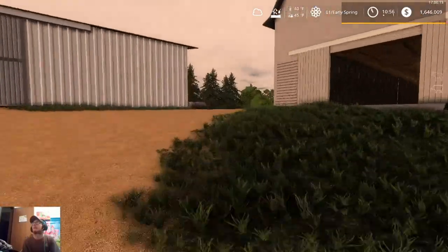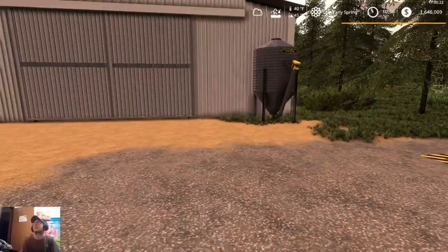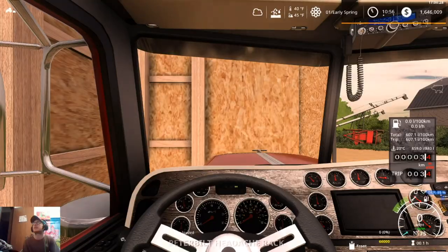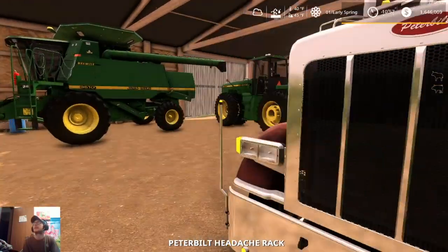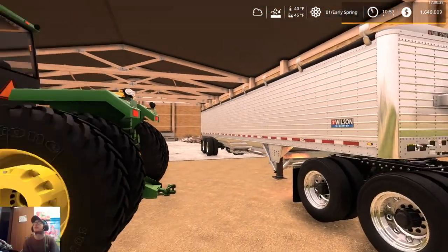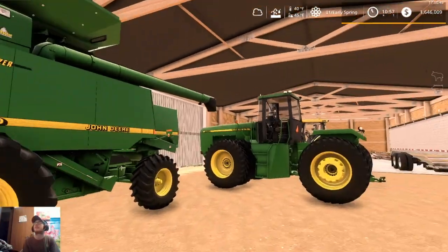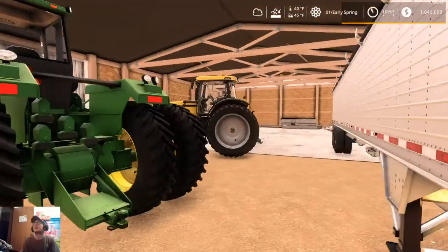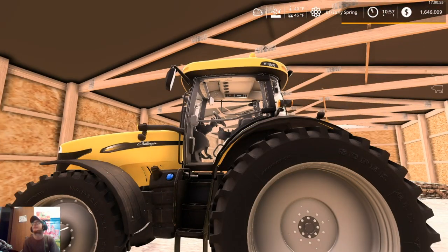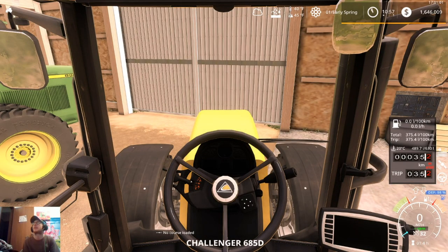We got our DEF tank over here — it's fillable and it is full. And here we got our Peterbilt 389 with our Wilson hopper trailer. And here we have our John Deere 9610, our John Deere 8960, and our Challenger MT685D.